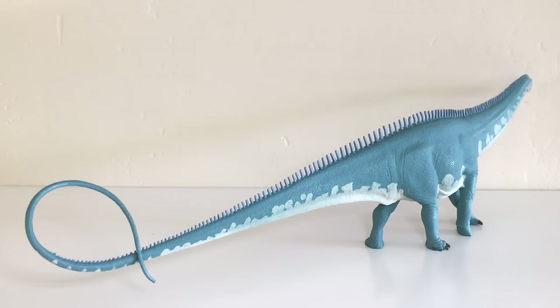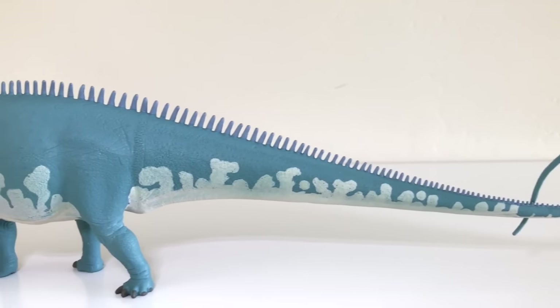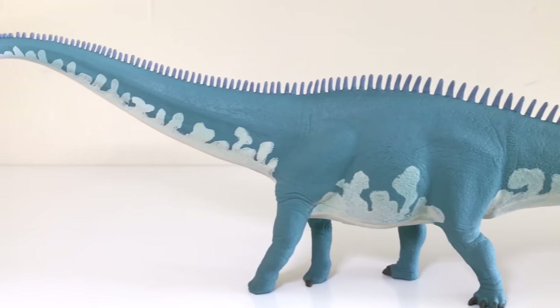Diplodocus of course had a very, very long tail, being one of the longest dinosaurs at about 90 feet in length. Safari seems to have really captured how long this animal would have been. When you have this in hand, you really get an appreciation for how long it is — it's really hard to work with on camera, given the length of this dinosaur.